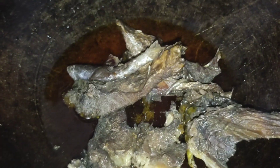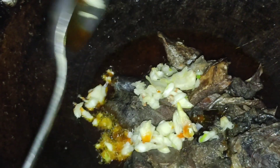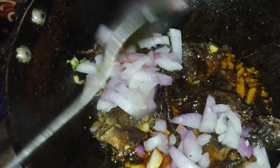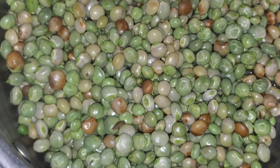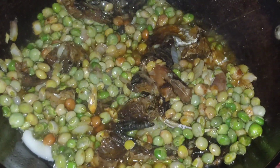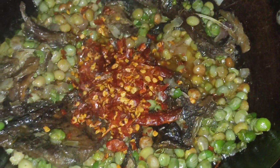Let's fry them. Adding garlic, onion, and salt. Adding my all-time favorite chili flakes.